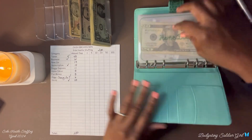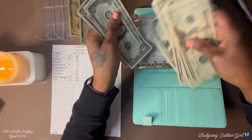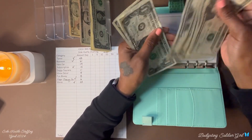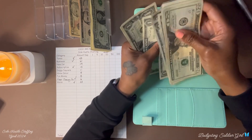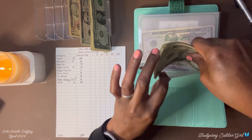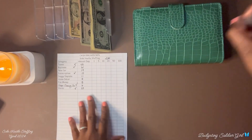Home decor will receive $9 dollars. Counting the total... $59 dollars in home decor. That is it for this binder.